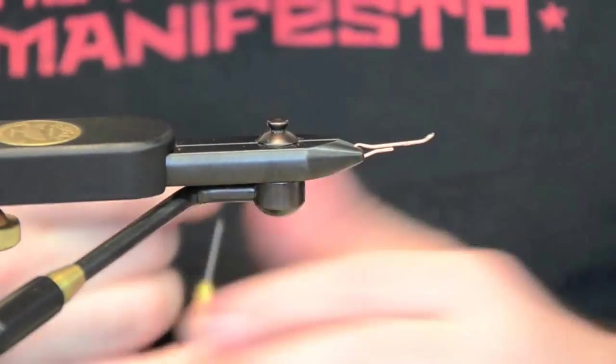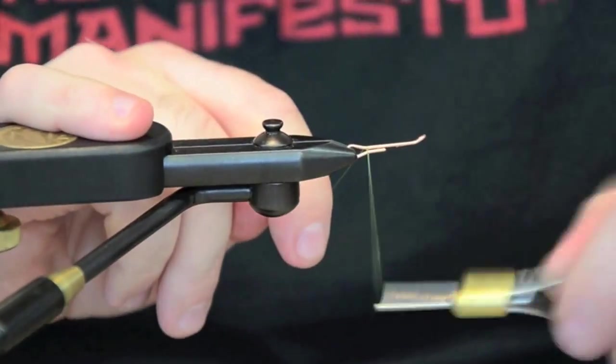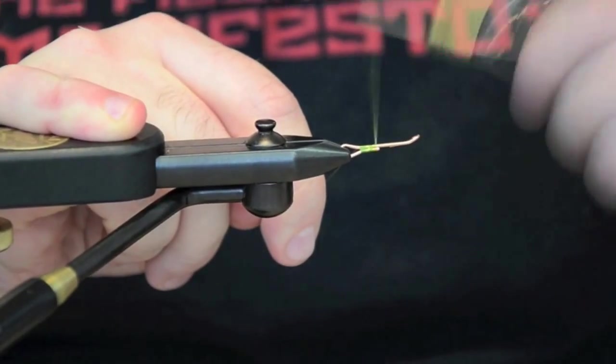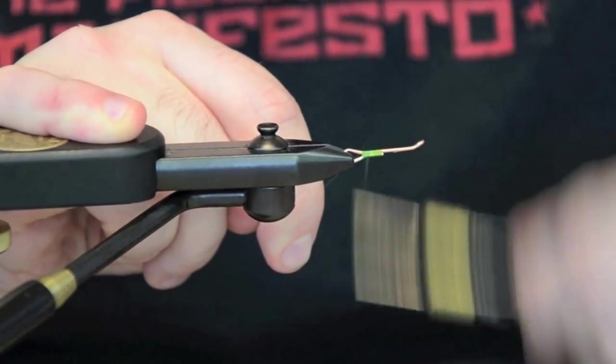Add the 25 millimeter shank to the vise and attach the thread. Here I'm using the UTC 70 Denier. I like to use a little smaller thread than most guys do.